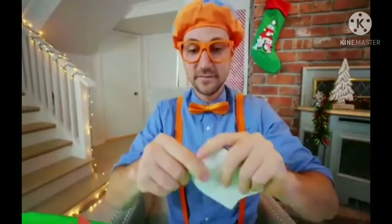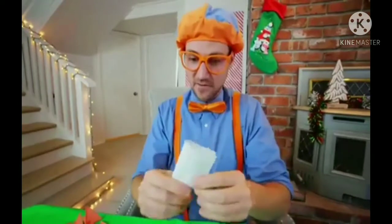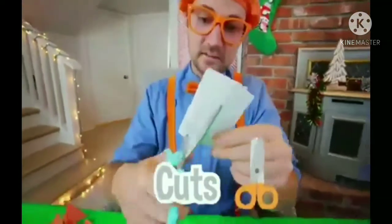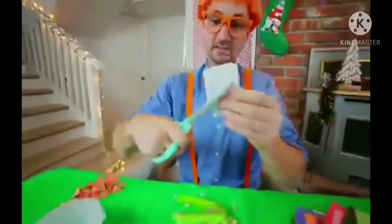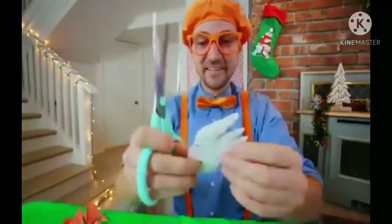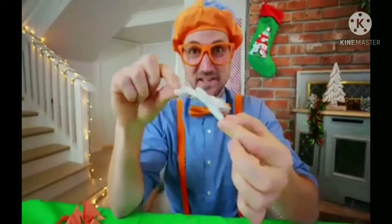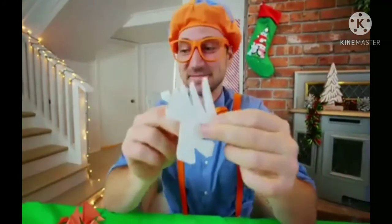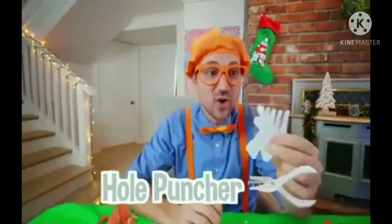Let's fold it, fold it, and fold it. Now let's do a little bunch of cuts. How does this look? Do you think this is going to turn out really cool? Hey, I have an idea — why don't we take a hole puncher and punch in a hole at this stage?